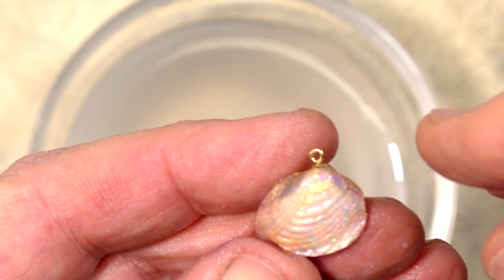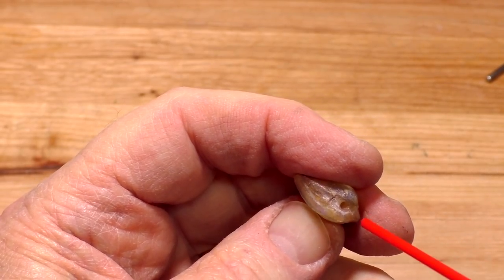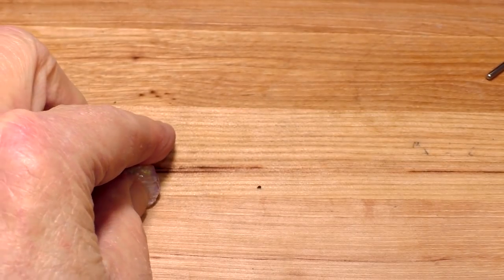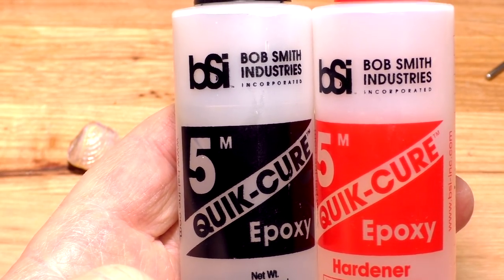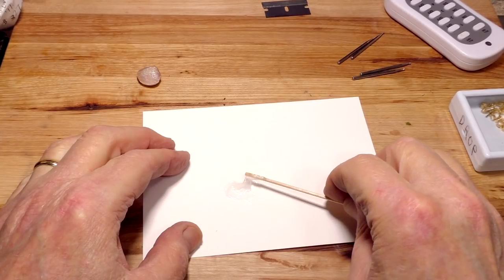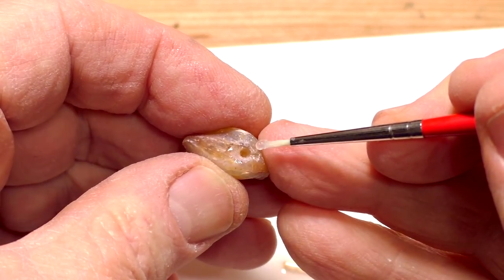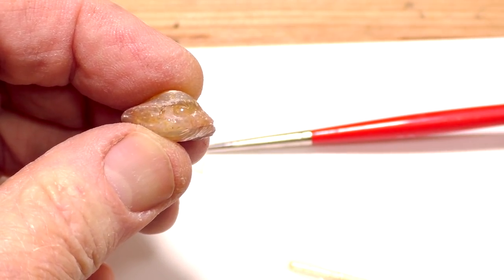Now we'll proceed to the next step. Here's our cockle shell — there's our hole. I'm going to dry out the hole; there's still a little water. It's dry now. So this is the epoxy I use — Bob Smith five-minute epoxy, and it really is five-minute epoxy. We put one small drop of resin and one small drop of hardener. This is where the magic starts — we mix the two together and then we're ready to proceed. Let's put some epoxy in that hole, put the pin in, and let it rest for at least five minutes. I like to use a tiny paintbrush for this. It'll pretty much fill the hole. The shaft of that pin is going to push some of it out and it'll be caught underneath that cap.